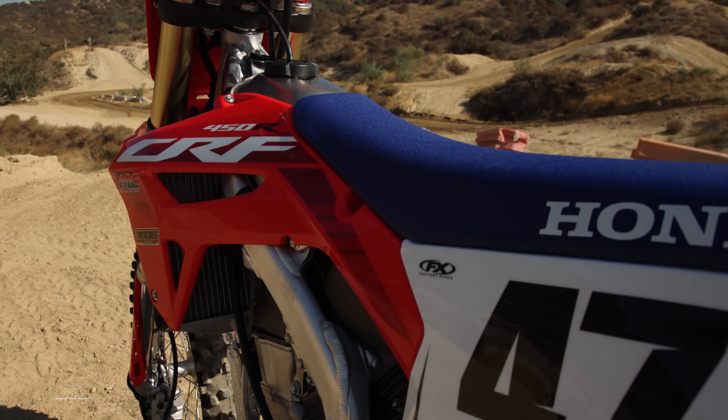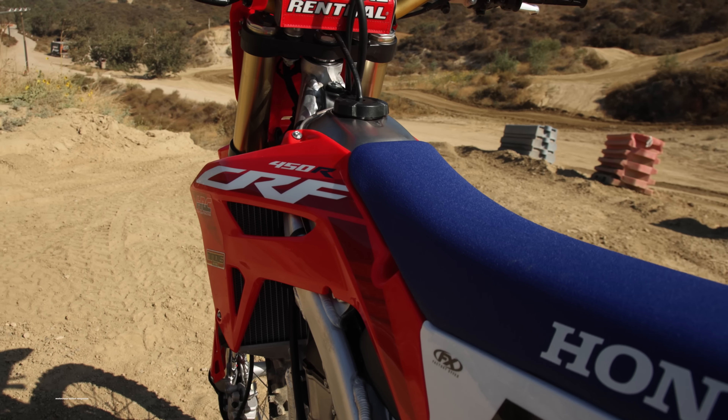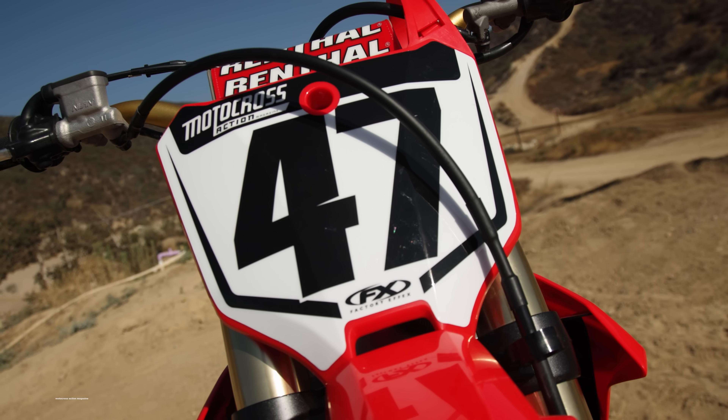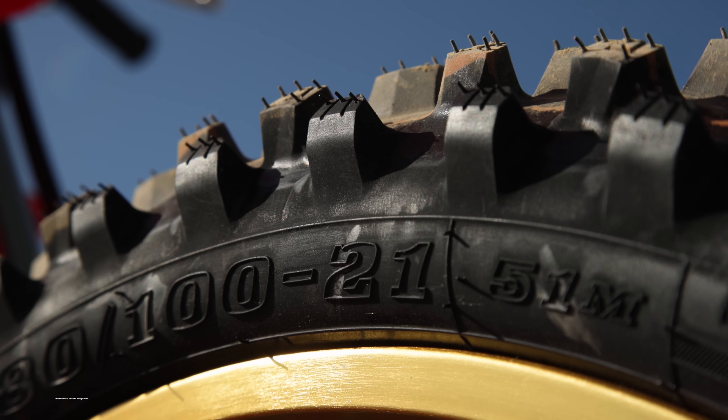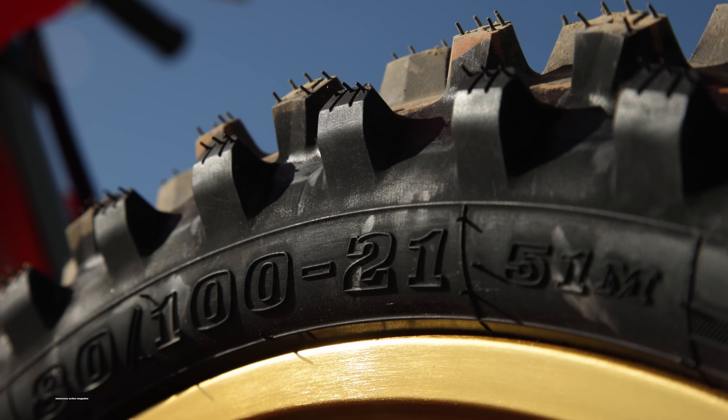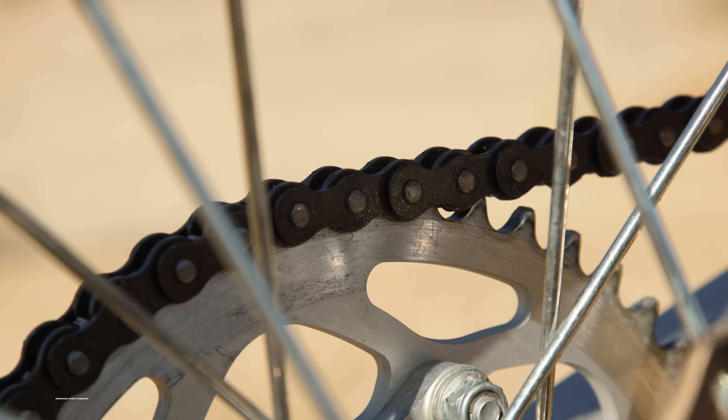Diving into the specs: the price was already mentioned. Last year this bike weighed 234 pounds on the scales — we haven't weighed this model yet, but we're assuming it's about the same since they haven't really added or subtracted any weight. The tires still come with Dunlop MX33s, which is a big thumbs up, and the gearing is the same at a 13/49 ratio.